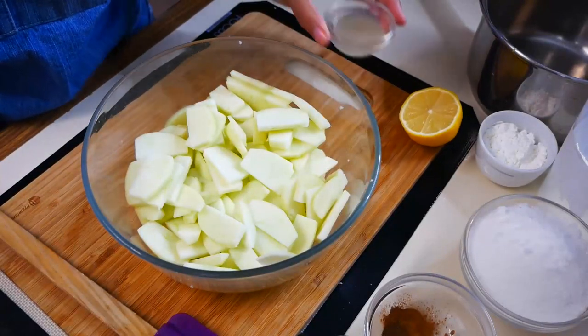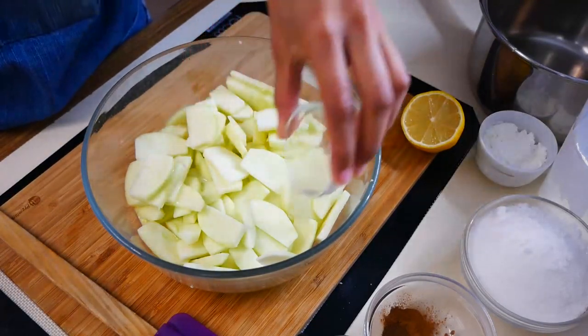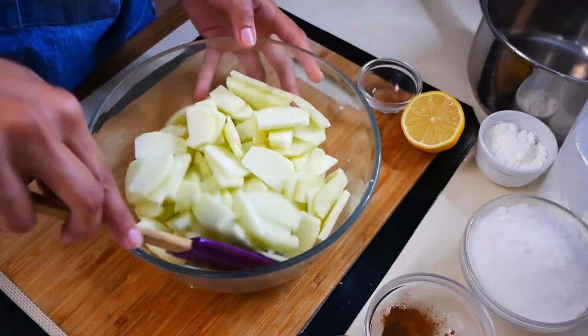So now that the apples are nicely sliced, we're going to add one tablespoon of lemon juice so that way our apples won't turn brown.